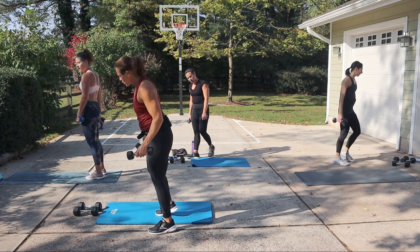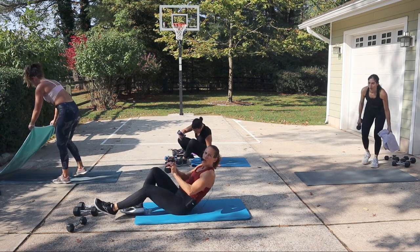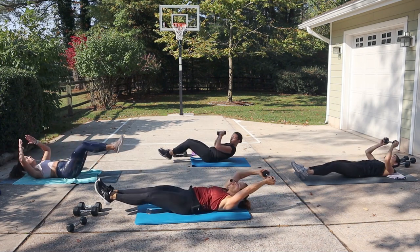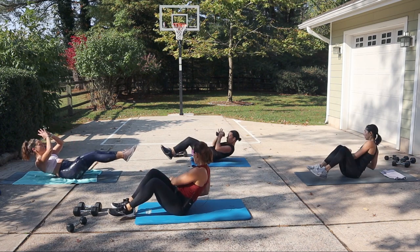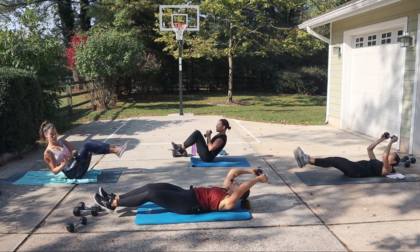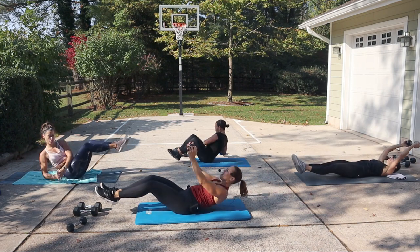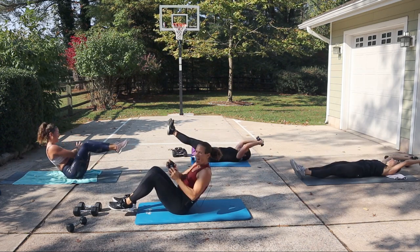All right, we're moving on to core. Using one dumbbell. Come on your back. We're going to reach everything out, come up with a little twist. Everything goes out, then come up with a twist, twist. Hollow hold, then a little Russian twist. You get stronger — you could try something heavier. If this is too much, no weight is fine. If you're going really fast, then go heavier — unless you have no weight, in which case going fast is fine.